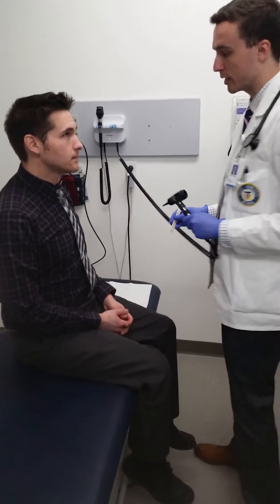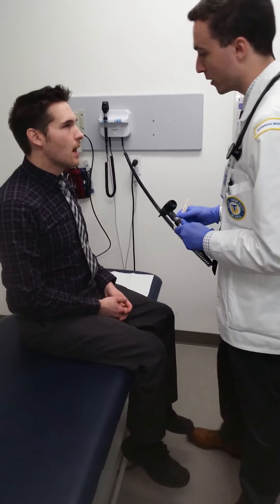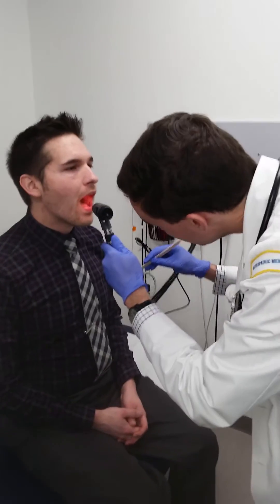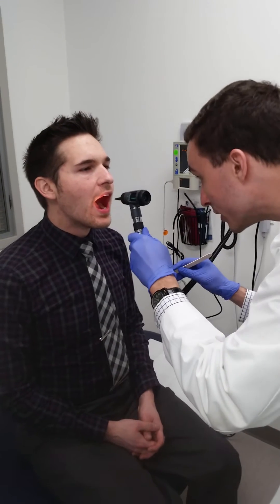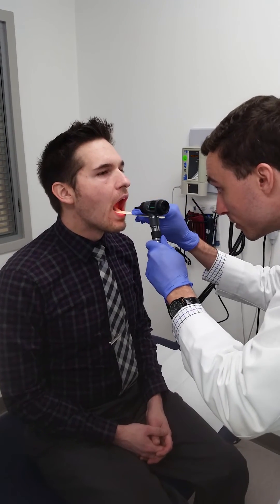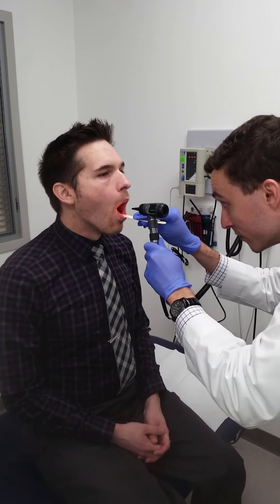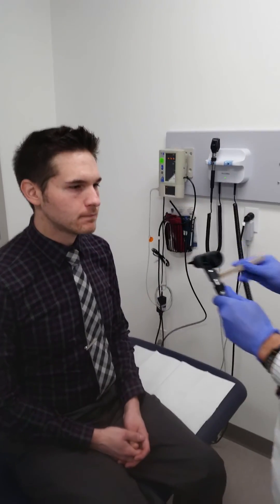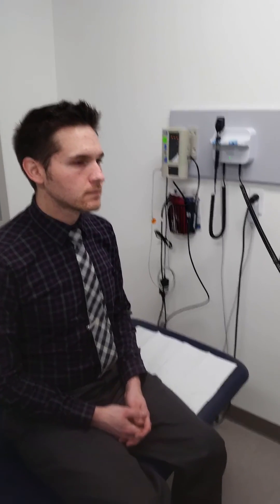So now I'm going to be taking a look inside your mouth. If you could open your mouth for me. I'm looking at the teeth, the gums, the buccal mucosa, the tongue, the tonsils, the uvula, and the posterior pharynx. Could you say 'ah' for me? Ah. Thank you. Note that the physician during that exam checks for equal bilateral elevation of the soft palate when the patient is saying 'ah'.